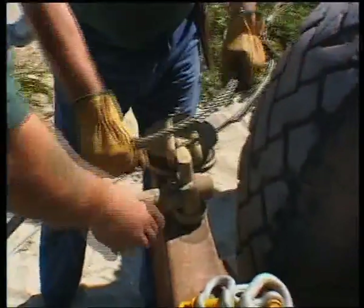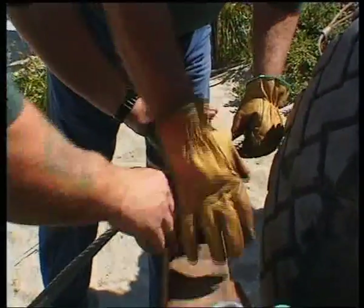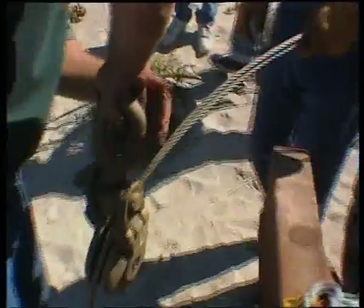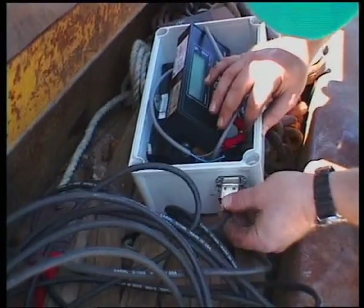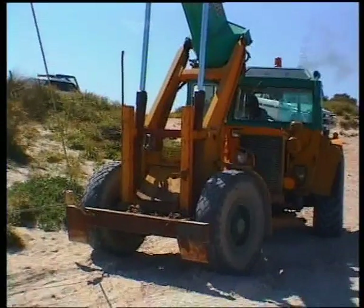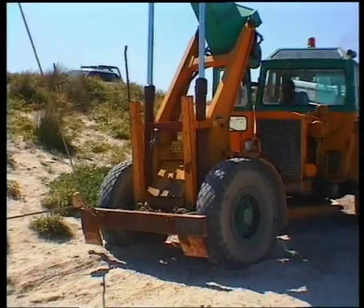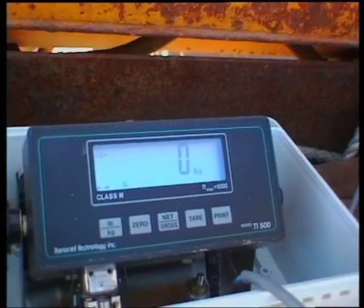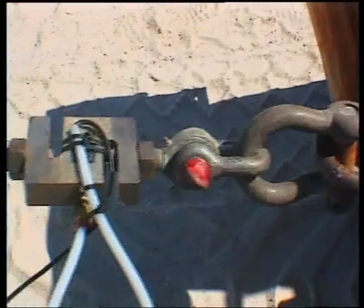This ratio is universally accepted as the best method by which to compare anchor efficiencies. In the interests of fairness, and for a more accurate comparison of the anchor types and their specific performance capabilities, identical tackle has been used for the purposes of applying the load. The load application rate is the same for all anchors. Each anchor will be pulled to its maximum holding power, and the drag distance and penetration will be measured. The holding power will be measured in kilograms by use of an electronic load cell calibrated to Australian standards.